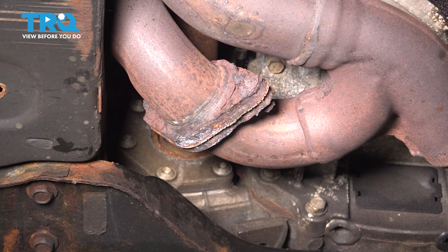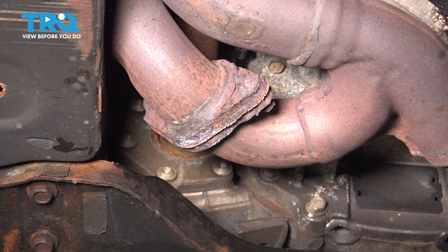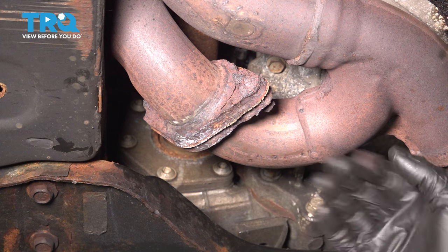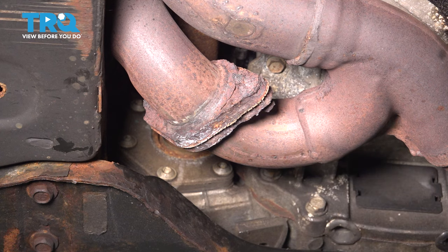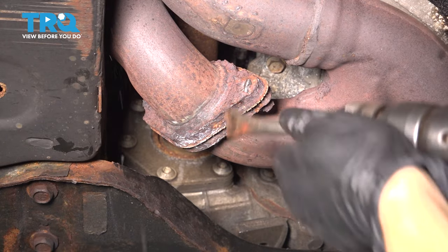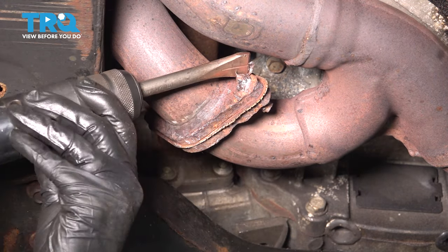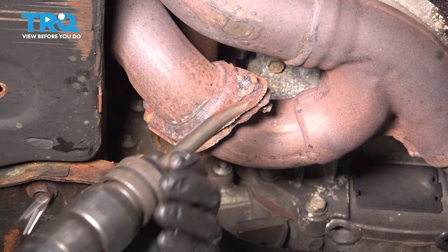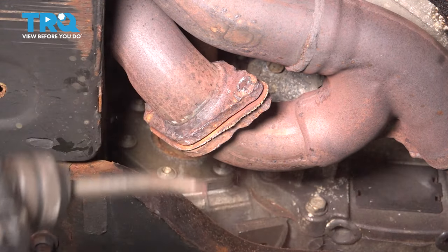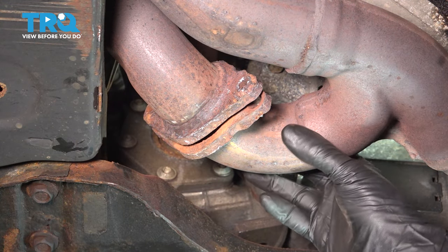Now at the bottom, let's disconnect this flange. As you can see, there's pretty much nothing left of my hardware, so I have to either cut it or break it. I'm going to try the air chisel first to see if it'll snap off — if not, I'll cut it with a cutoff wheel. But you should have a nut and a bolt — actually two: one here and one here. We now have separation. My pipe is moving because the front also broke.